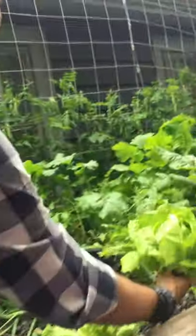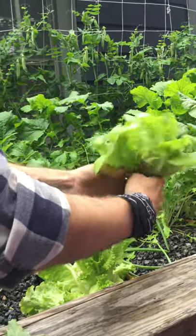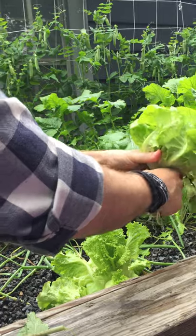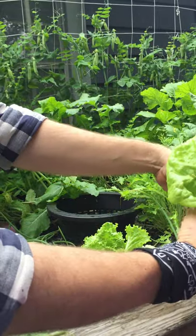You can see here — this is Bibb lettuce. That's the stuff that sells for $3.99 at Whole Foods. So you just pulled out $4 there. What I do is this came out of one of my raft systems where I have these little net cups — I'll just snip that right here, and then that goes in a bag and you put that in your fridge.